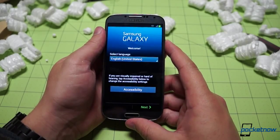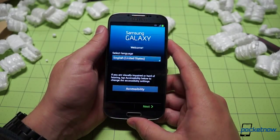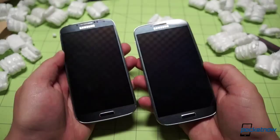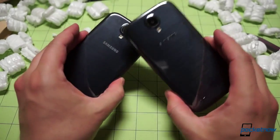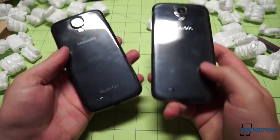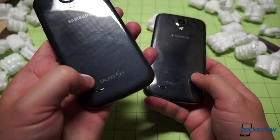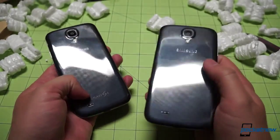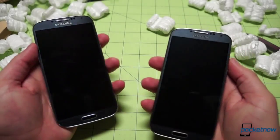No carrier splash screen because this is the unlocked global variant, and we are prompted immediately to enter our preferred language and start the setup process. With the displays powered off, it is very difficult to tell the difference between the international and the American version of the Samsung Galaxy S4. The principal difference is that one is emblazoned with 'Galaxy S4' while the other is completely naked below with only the Samsung branding on the back.